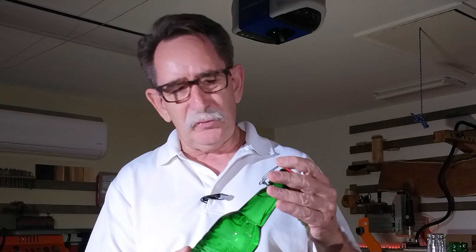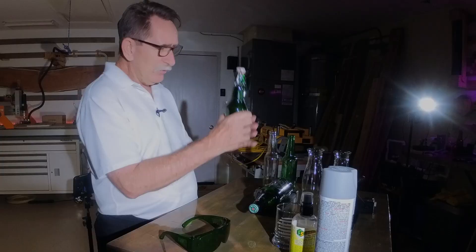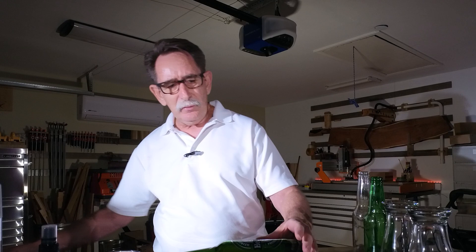This is a Grolsch bottle, and what it does is it has a resealable cap on it. We used to save these bottles and reuse them. So I thought, I wonder if you could do it after the fact and give it to somebody as a birthday present. So I went and bought this one and I'm going to take the label off.